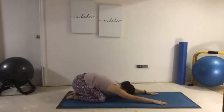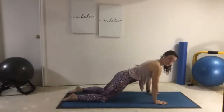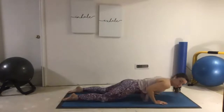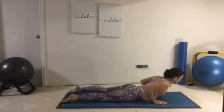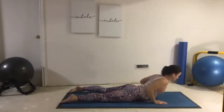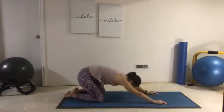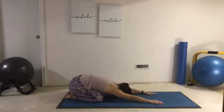One more time. Inhaling forward, exhale Chaturanga — controlled lower, elbows brushing the ribcage. Squeeze the shoulder blades together, long neck as we take Cobra. And press back with our exhale, Child's Pose. Just noticing as we rest in Child's Pose what we're feeling.